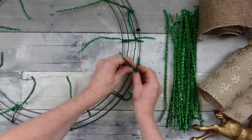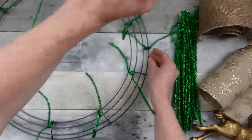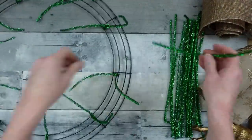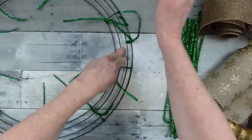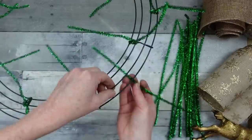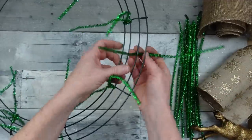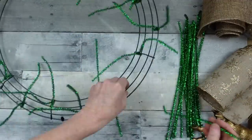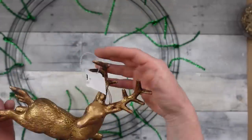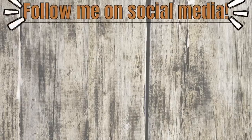At the top and center, wrap pipe cleaners around those outer two pieces and continue all the way around. You can use florist wire, pipe cleaners, or really any color since they'll be hidden in the end. I'm using up my Christmas materials here. This is also where I'll add my beautiful deer ornament that I got at the thrift store.